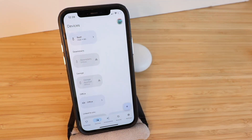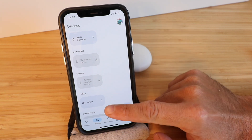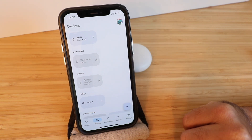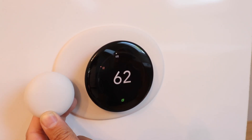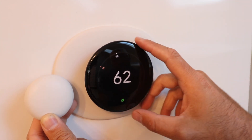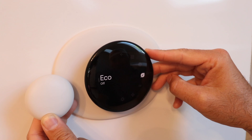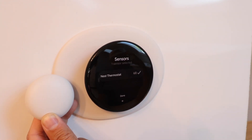Now our Nest temperature sensor is set up with the thermostat. We've got our thermostat up here and our sensor is designated by the room — the Office — with that little sensor symbol. To control the Nest temperature sensor, go back to the thermostat. When we click on the thermostat itself and go to the menu settings, we now have a new menu option which is Sensors.